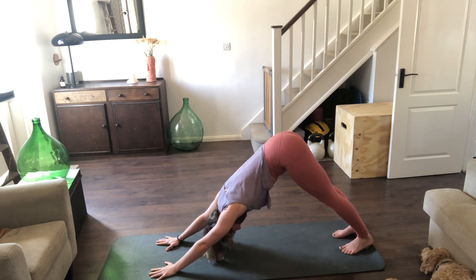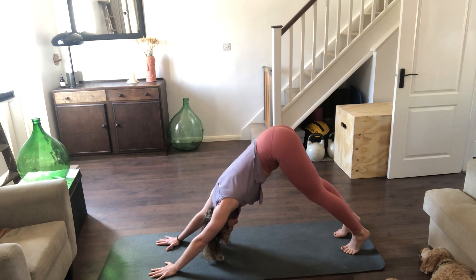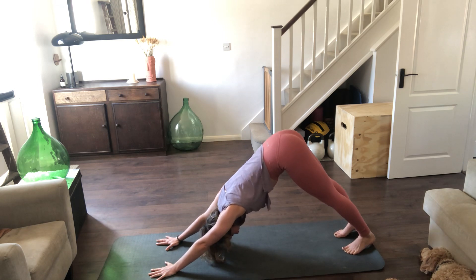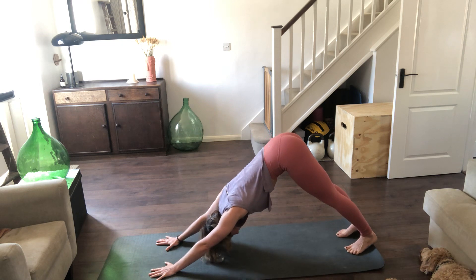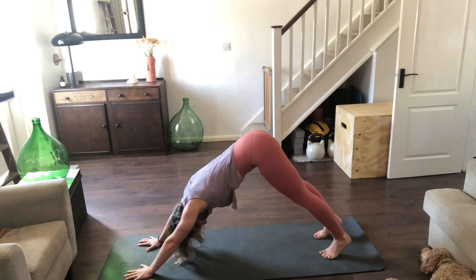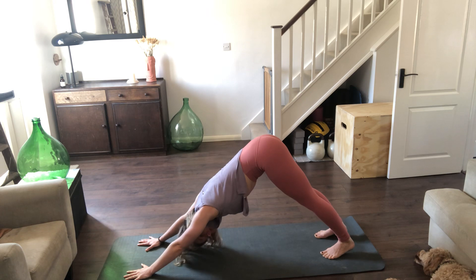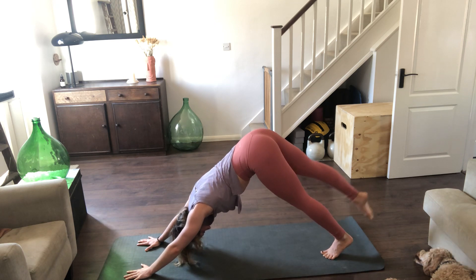Whilst we're here, inhale, rise onto the balls of the feet, exhale, draw the heels down. The legs don't have to be straight — they can be slightly bent. Then from here we lift that right leg up.